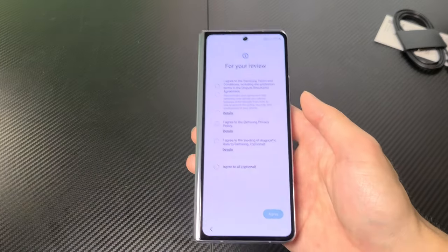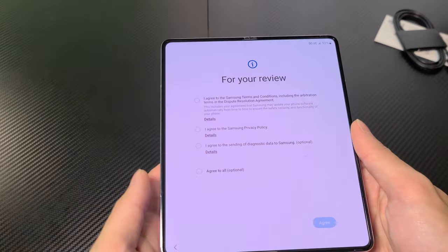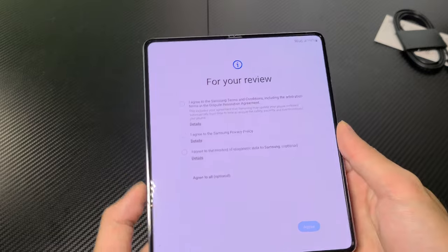Here it is. This is just basic setup. Can I actually open it right now? Yeah, here it is.